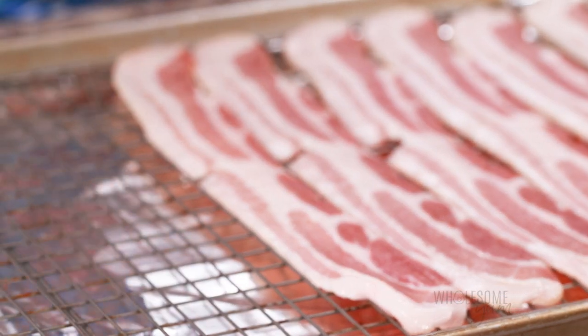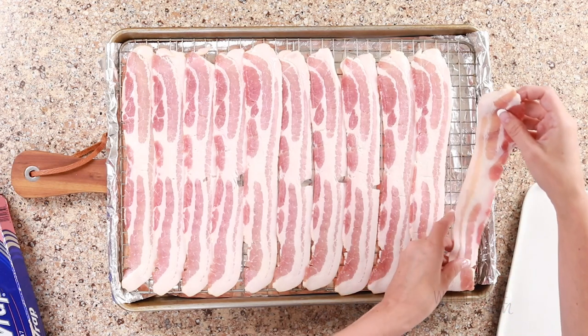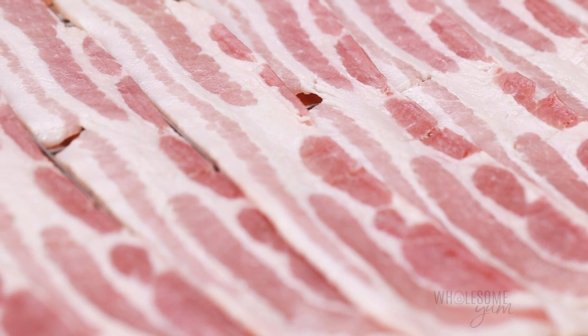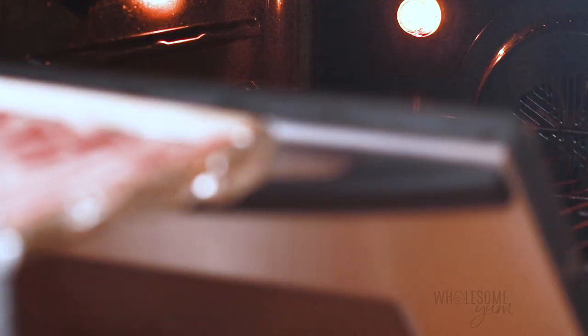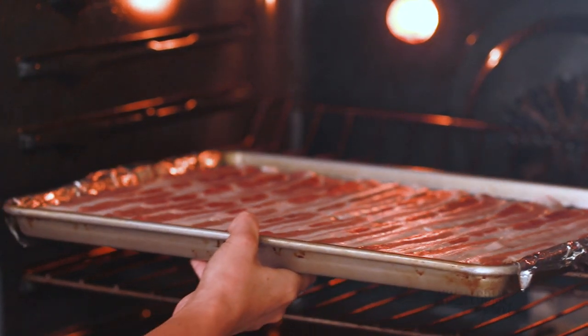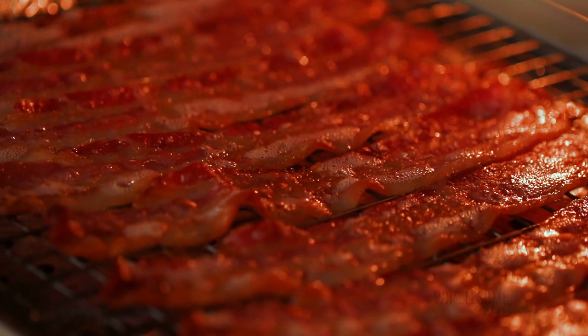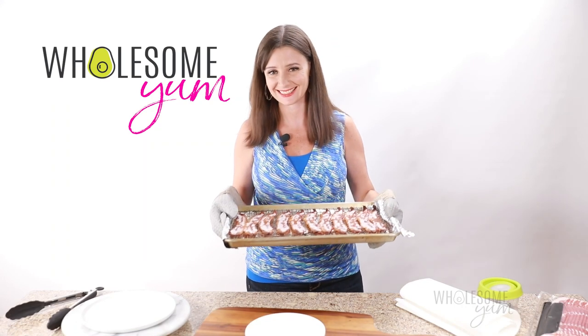Just make sure your bacon slices are not overlapping. If they overlap, then they're not going to cook evenly — and that's super important. Now it's time to bake. Bake the bacon at 400 degrees Fahrenheit, and the time will depend on the thickness of your bacon. It's about 18 to 23 minutes for average bacon, 15 to 19 minutes for thin bacon, or 22 to 26 minutes for thick cut bacon. Just check on it and take it out when it's done to your liking.